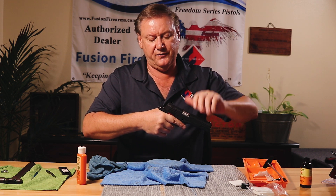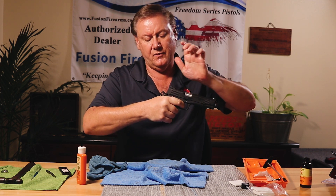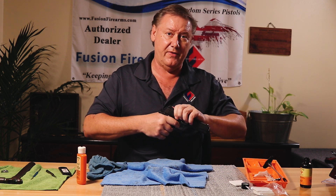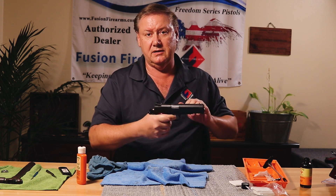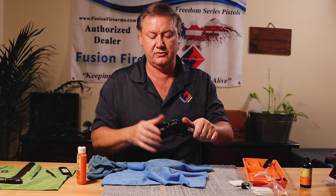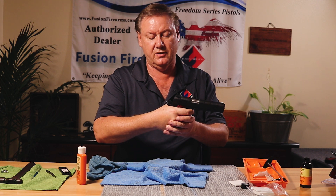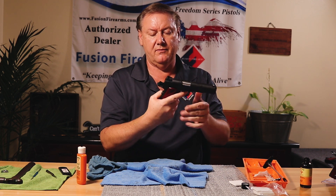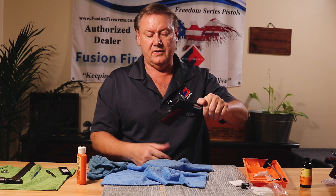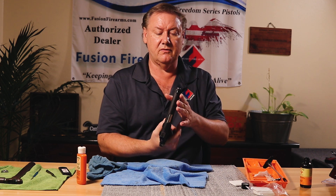Rack the gun back and forth to make sure there's no binding. Quick function test: let the slide slam forward — make sure you don't have hammer fall. Pull back, hold the trigger in place — holding the disconnector in position — do it again to make sure you don't have hammer fall. That is not going to ruin your action; it's a total fallacy. Then check the thumb safety and grip safety: make sure the gun doesn't fire with the beaver tail and grip safety in the upward position and the thumb safety down. All safeties working great.